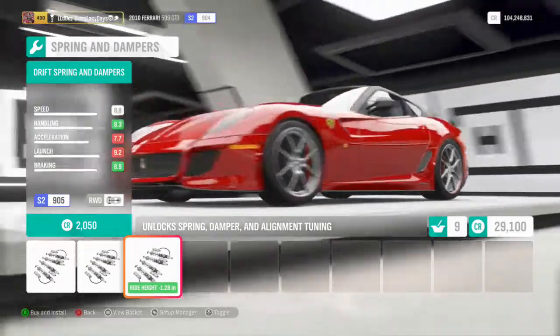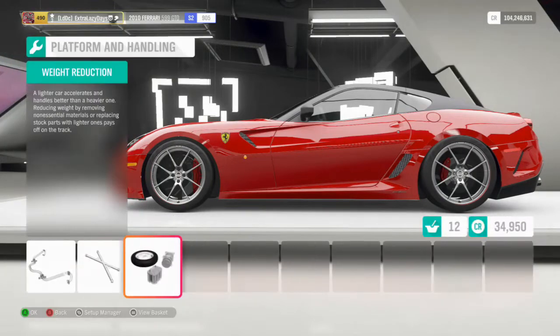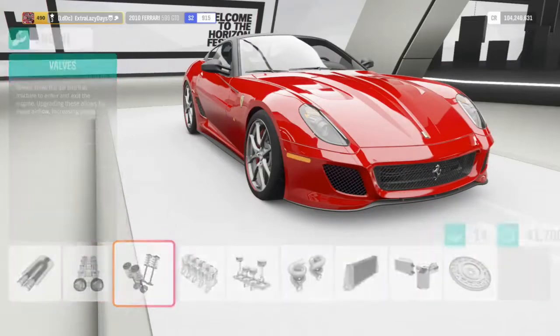We'll go drift suspension. We'll max the sway bars out. We'll come back and do the weight reduction last, then go through and max all this out as well.